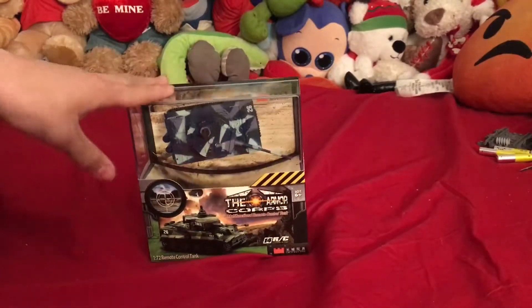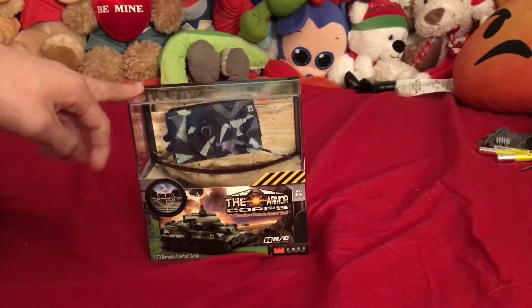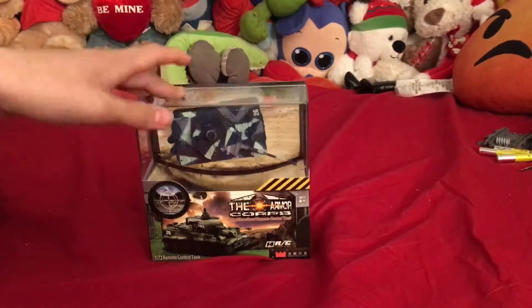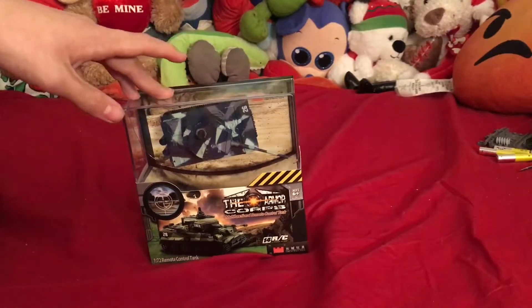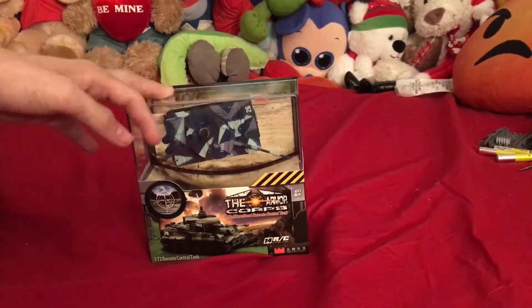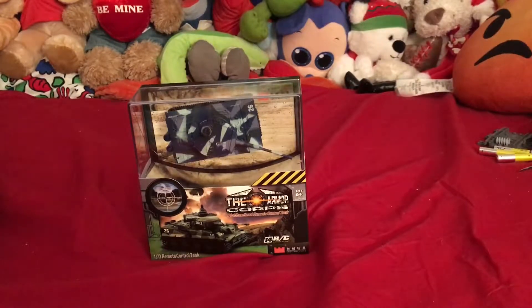Mine ended up not working, so I have the replacement right here. There is one more still in a box as a replacement because we ordered two replacements, and this is one of them. If this one does not work, I'll test the other one, and if that one doesn't work either, I will not be purchasing this product again.